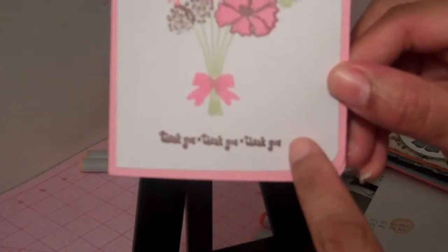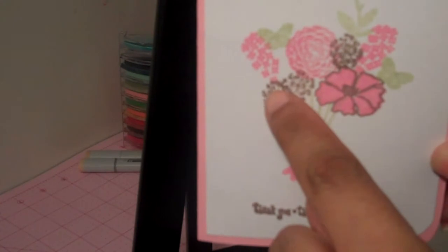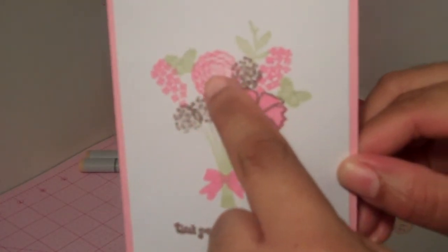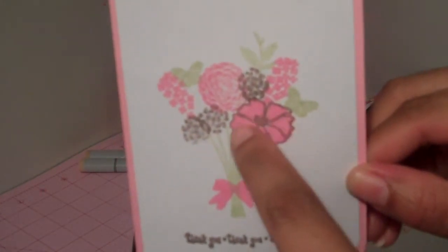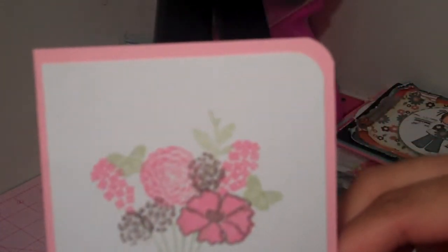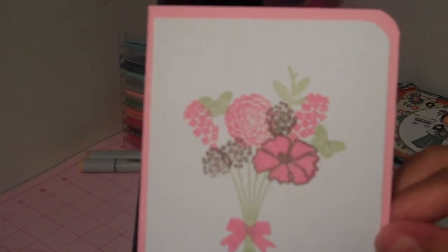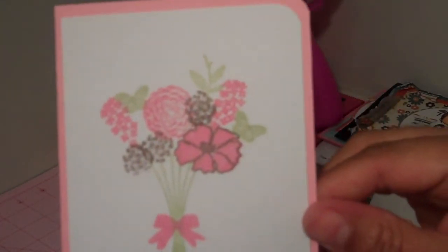So, you're going to see the different stamps that I used. This was one. This is two. This green right here is three. This is four, five, six, seven. That's eight. And then the brown around it is nine. And then this one is ten. So, I actually used ten different stamps on this one little image.